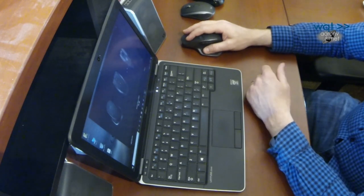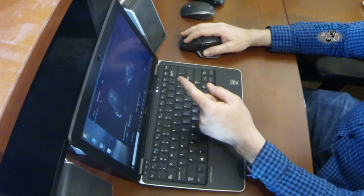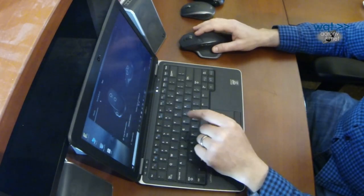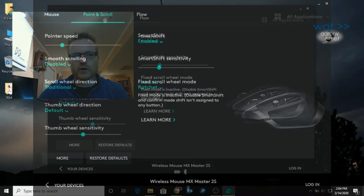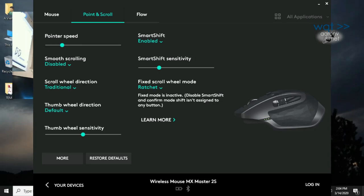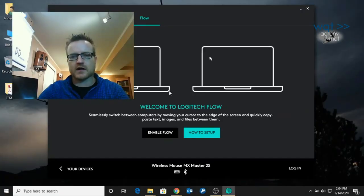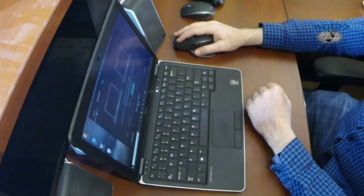Now in Logitech Options, look at this — it identified all three Logitech devices with pictures, which is pretty sweet. I can pick which one to configure. Clicking on the MX Master 2S, it shows me where all the different buttons are: the base button, the mode cycler, the wheel and click button, the side scroll wheel, and the forward and back buttons. Under point and scroll I can enable or disable smooth scrolling, reverse the scroll wheel direction, adjust thumb wheel sensitivity. There's also a Flow feature — apparently I could set up two laptops and have the mouse jump between them.